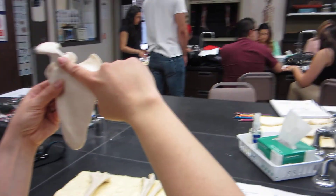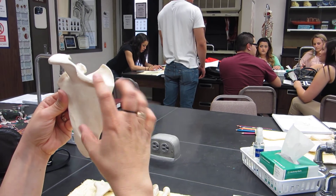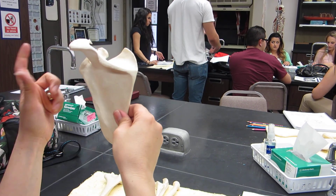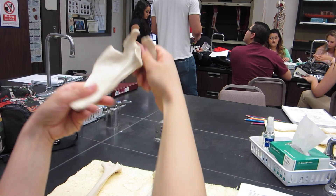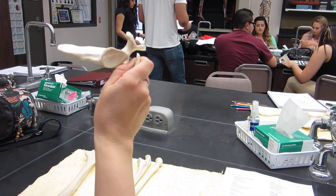The supraspinous fossa is above the spine, the infraspinous fossa is below the spine — so the spinous fossae are on the spine side. The glenoid fossa, and then the subscapular fossa is anterior. This is the anterior side, so you can put some skittles in there. That's the subscapular fossa.